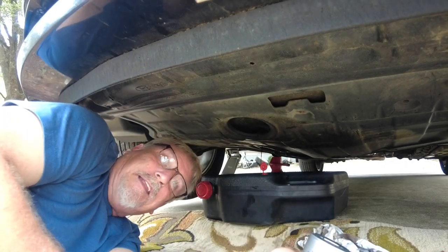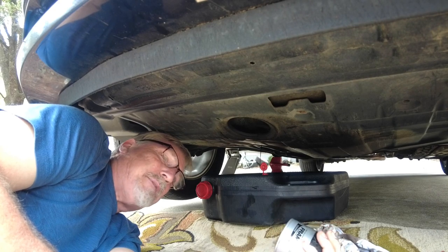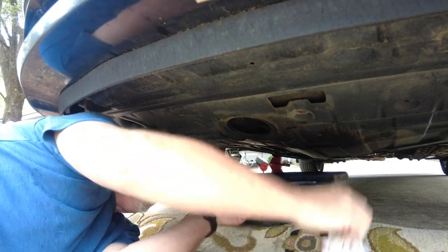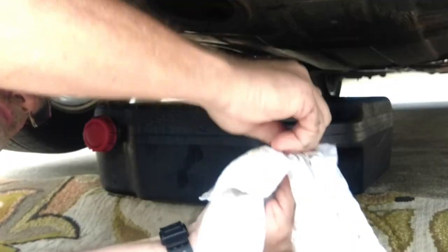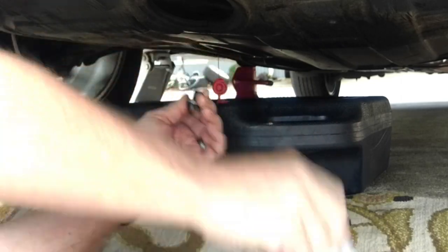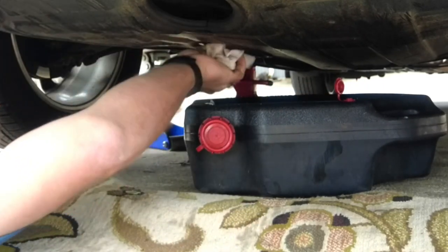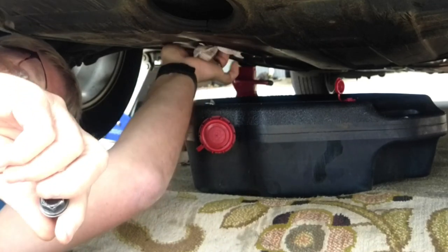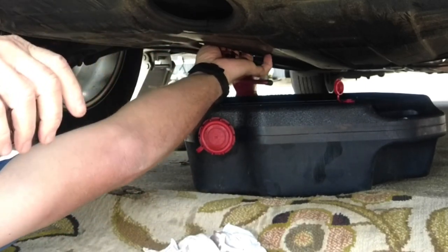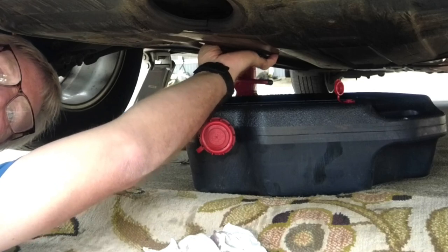This car has 299,000 miles on it. This will be the last oil change I plan on doing — I said I was going to drive it to 300,000 miles and then get rid of it. I always wipe off the back side of the drain plug. This is the original plug from the very first time we got the car — it's never been replaced. This one doesn't use copper washers or anything, but I always wipe off around where it gets seated to make sure there's no sand or grit or dirt, especially since the majority of the time I owned this car I lived on a dirt road.